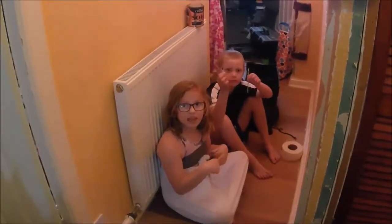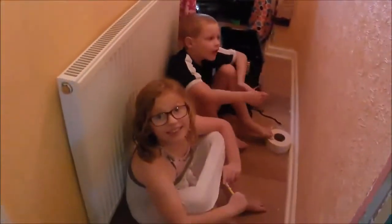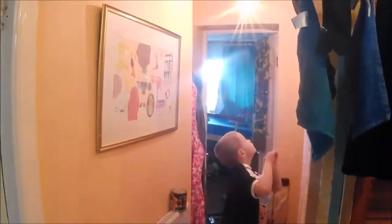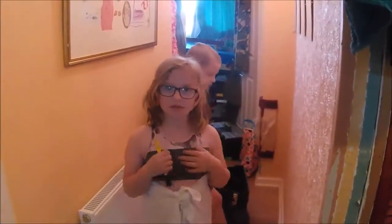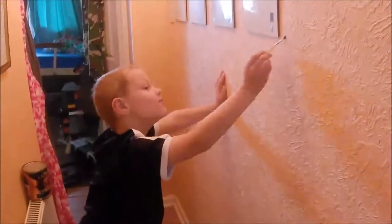Hey guys, welcome to another episode of DIY Dad. You'll remember we did David's room, which is through there, and Emily's room, which is there and needs a little tidy. This is the little hallway that goes to the back of the house. This is DIY Emily and David — they're going to play with the colour we're painting, which is green, and they're going to make some beautiful jobs first.